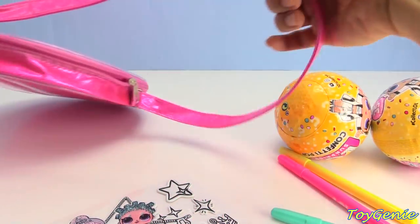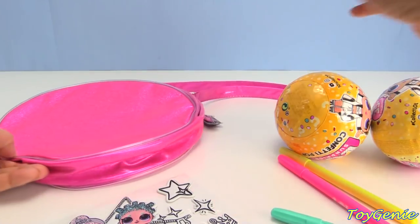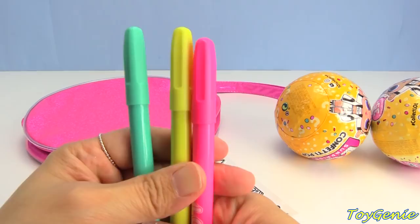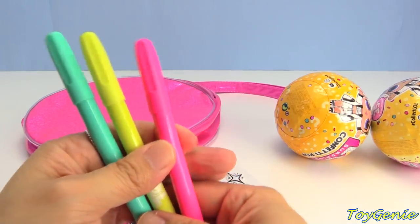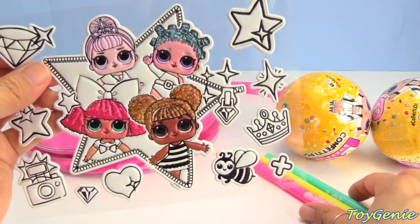And we have a cute pink strap — awesome. Plus, we also have three markers: teal, yellow, and pink. So let's start by coloring in all of these dolls.